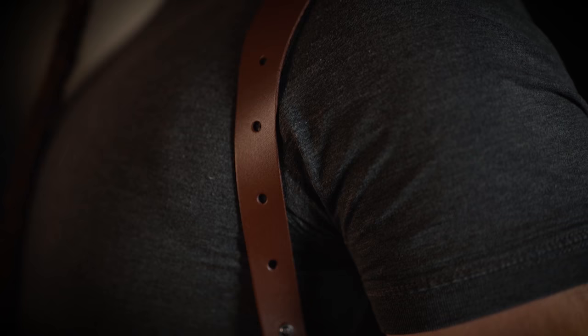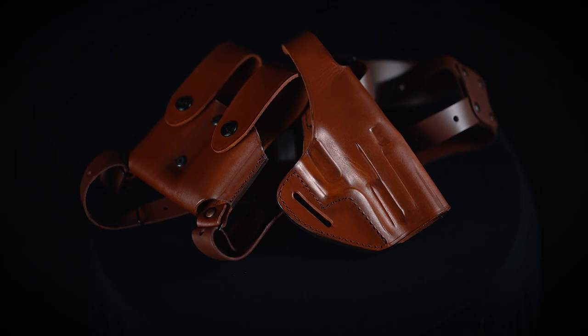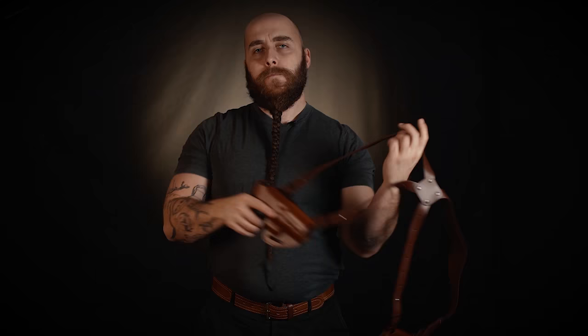The shoulder harness can be adjusted up to extra large sizes — that means a 47 inch chest and a 23 inch top shoulder to waist length. Please note that we can make your harness bigger if you send us two measurements: your chest circumference and your top shoulder to waistline length. Also note that the straps are finished in order not to create lint and dirt while wearing.